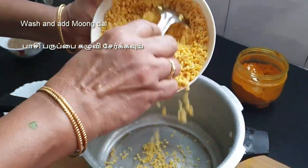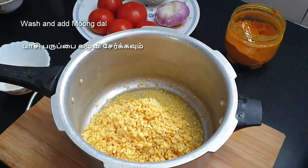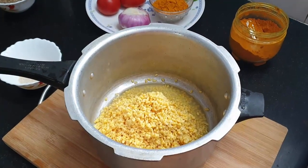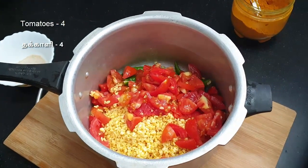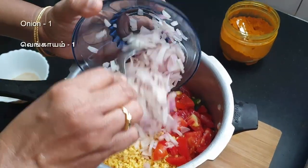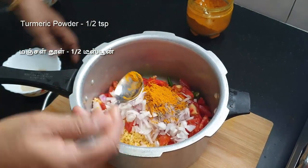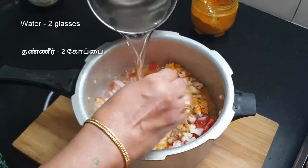I'll add a cup of water. So we add some water. I will add the ingredients. 1 spoon, 2 glasses — if you want to add a glass, add 3.